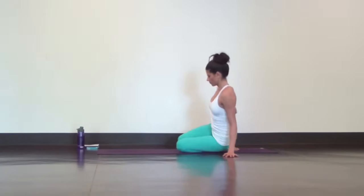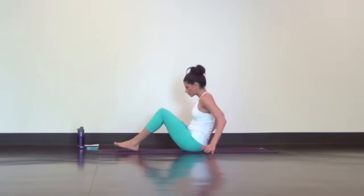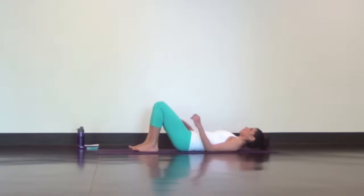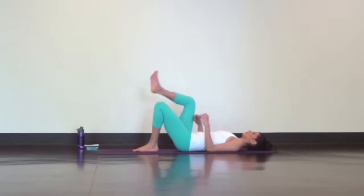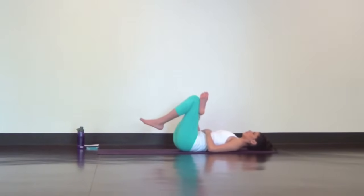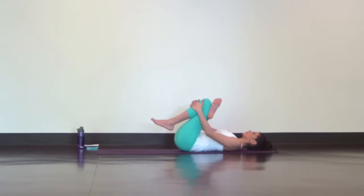Come to lie down on your back. With both knees bent and feet flat on the mat, place your right ankle on top of your left knee for a figure four. Flex the toes back to protect your knee joint, and feel free to stay here or go deeper by threading your hands through your legs and interlacing underneath your left thigh.